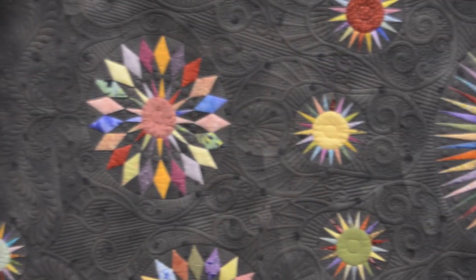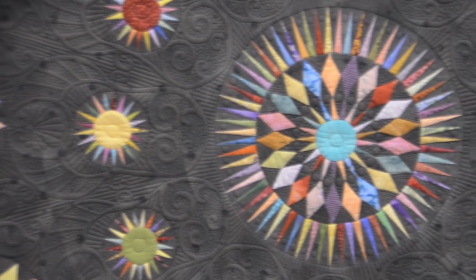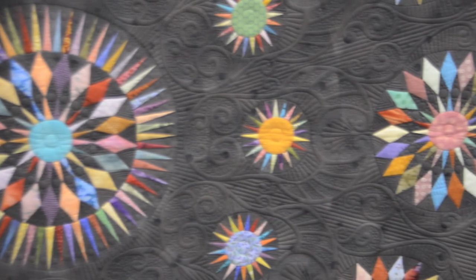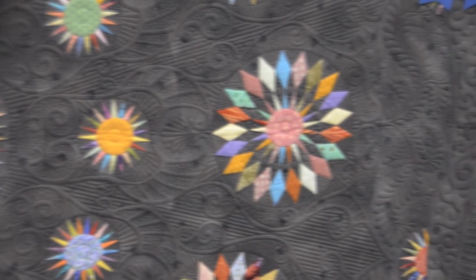And it's an all scrappy quilt. How did you choose your fabrics? Well, I like the gray background because it gives a nice contrast to all the colors, but it isn't as stark as a black background. The rest of the fabrics are out of my scrap bag.